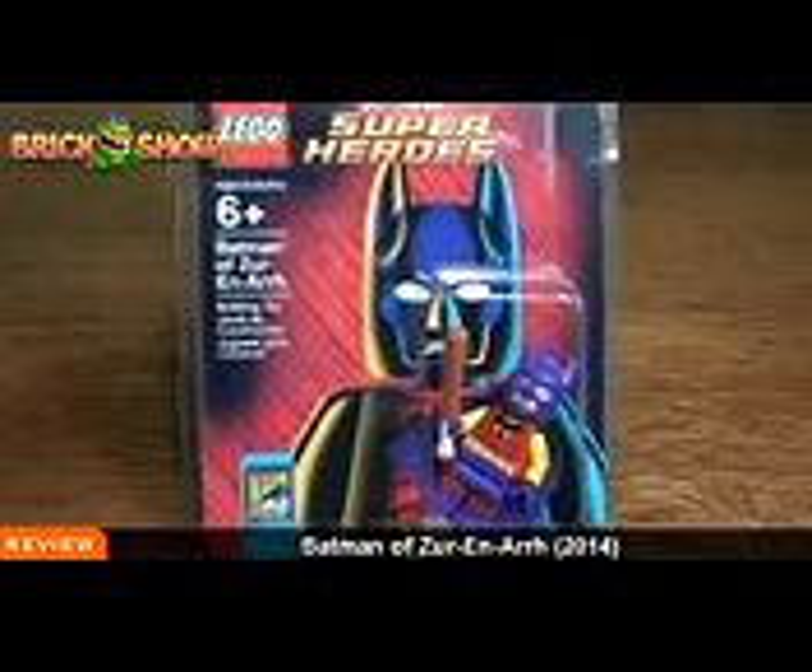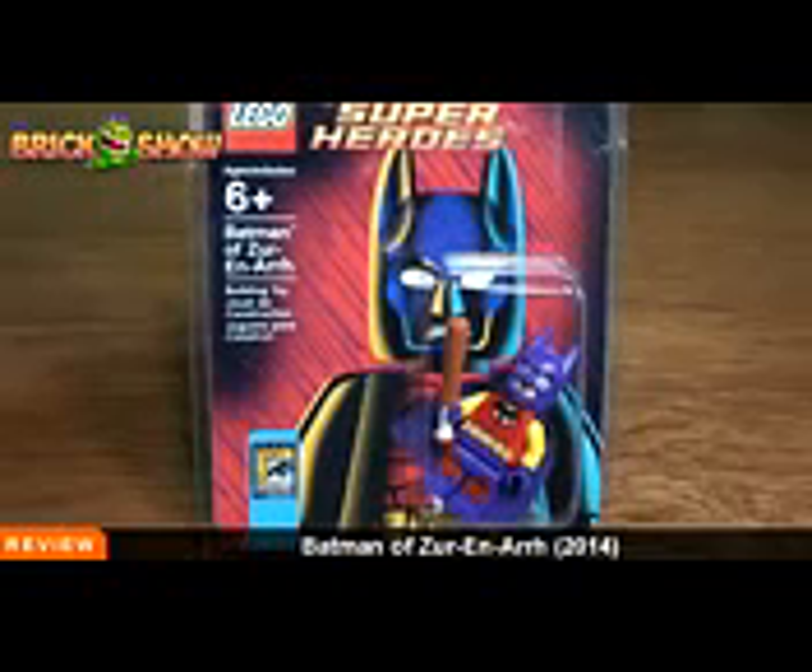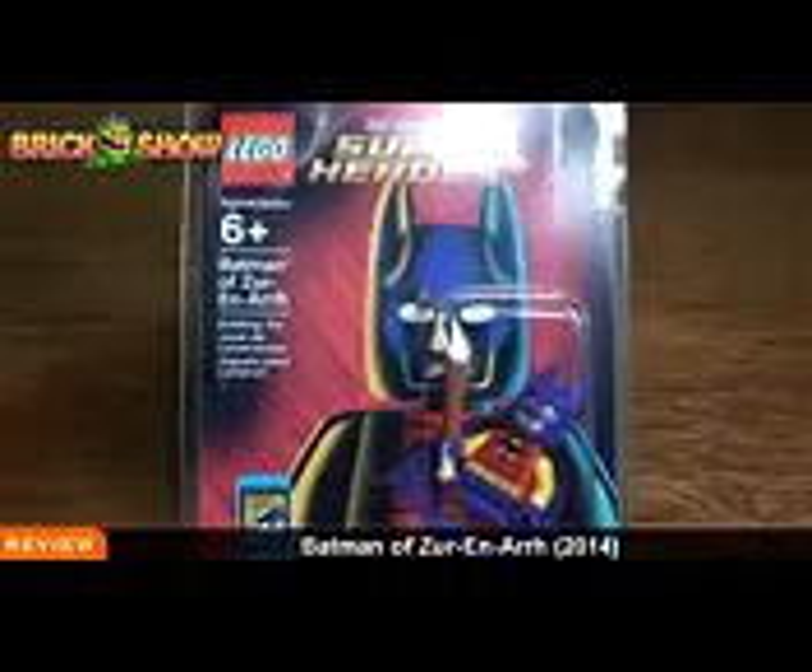Welcome, Brick fans, to a Batman DC Comics Superheroes episode here on The Brick Show. We've got a special Batman today, a special episode here, to review the San Diego Comic-Con 2014 Batman of Zur-En-Arrh.